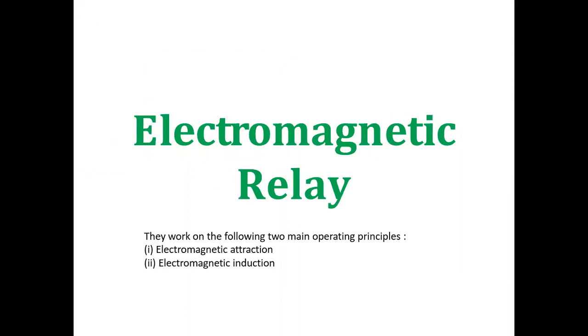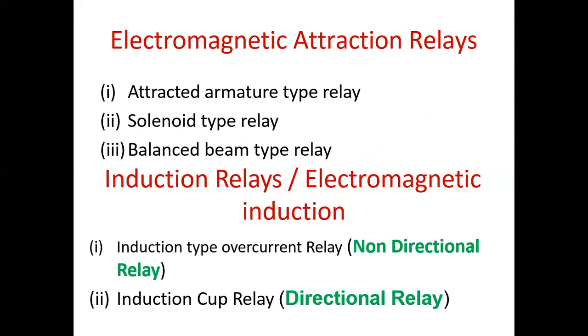Electromagnetic Relays work on the following two main operating principles. First is the Electromagnetic Attraction Type, and second is the Electromagnetic Induction Type Relay. The Electromagnetic Attraction Type Relays have three types: Attracted Armature Type, Solenoid Type, and Balanced Beam Type Relay. The Induction Type has two types: Induction Type Overcurrent Relay (Non-Directional) and Induction Cup Relay (Directional).